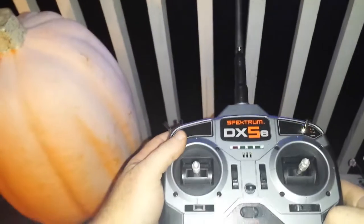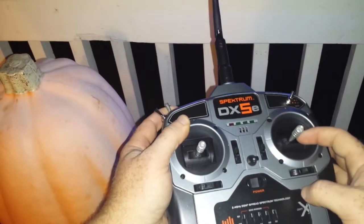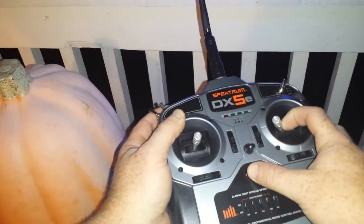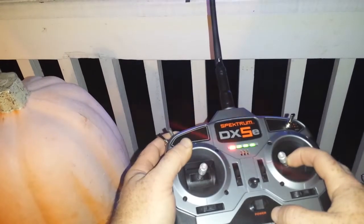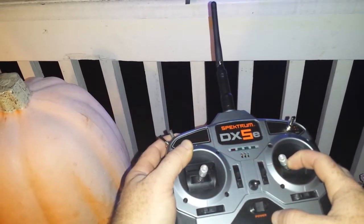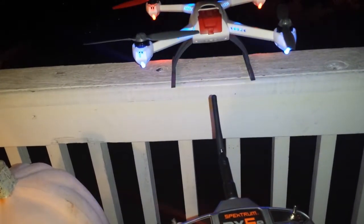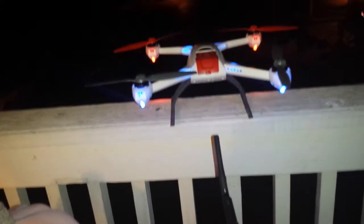And I will bind the radio now. Holding the trainer button, left stick, and turning it on. And I'm holding it. I get a beep, and I get a red flash.